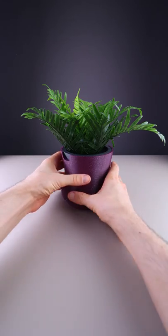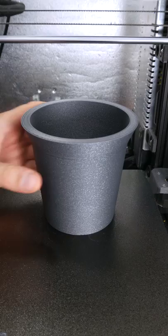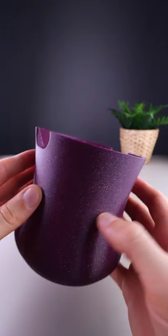Today we have another practical design. This is a pretty nice self-watering flower pot. I don't have a flower this size, but we can use the IKEA one for example.